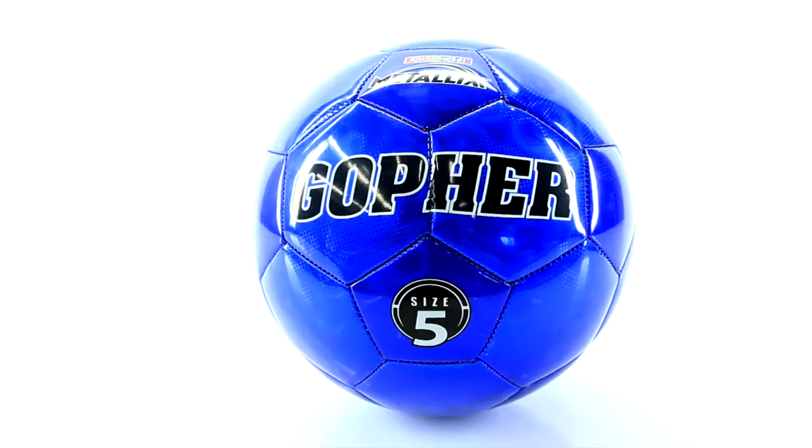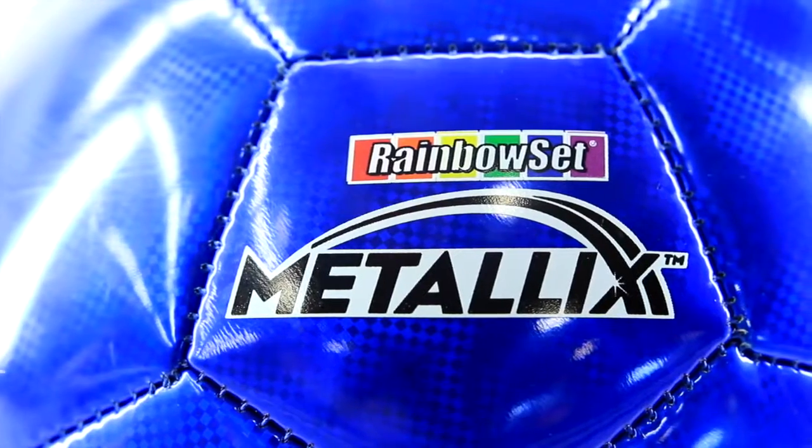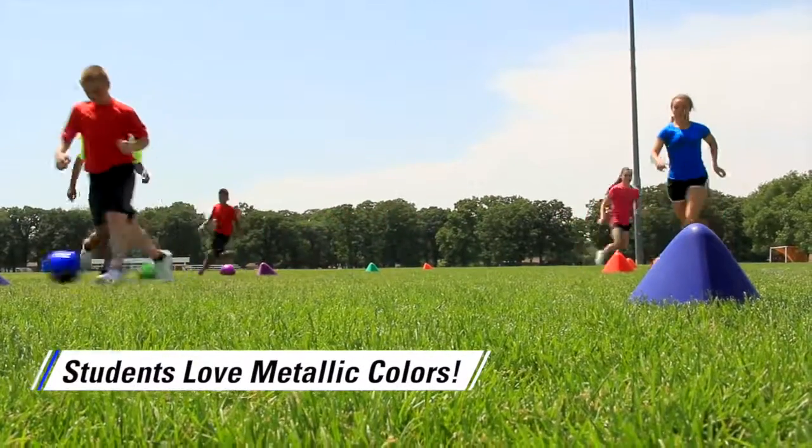Bright and made to stand out, just like your game — Gopher's Rainbow Metallic Soccer Balls. Students love playing with these metallic colors, highly visible on the field during play.